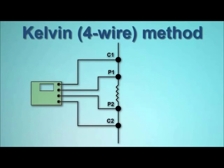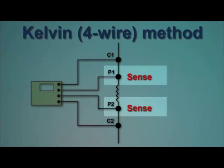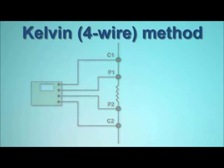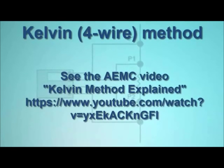Kelvin testing uses two separate pairs of leads. One pair, called the source leads, provides a known quantity of constant current. The second pair, called the sense leads, measures voltage. There is virtually no current flowing through the sense leads — nearly all the current flows through the source leads. This allows for a high level of measurement sensitivity and accuracy when the load under test is of low resistance.